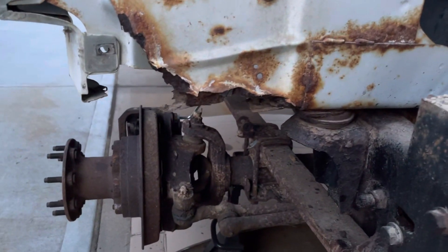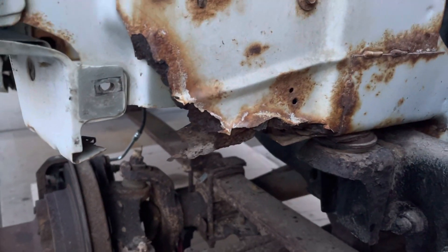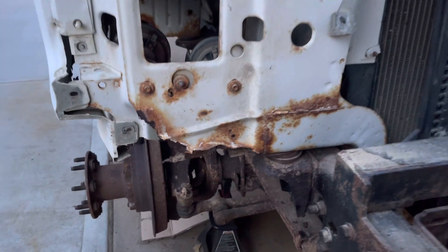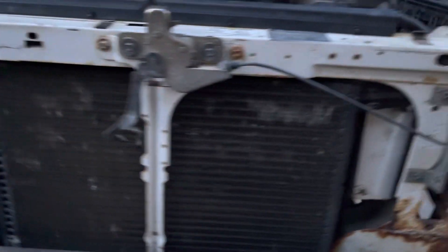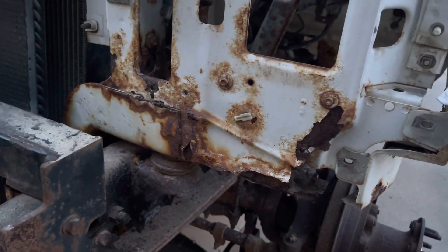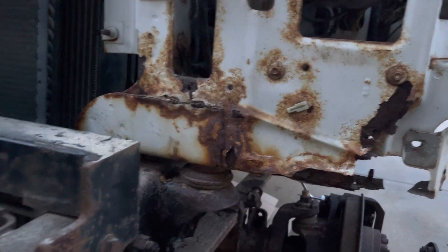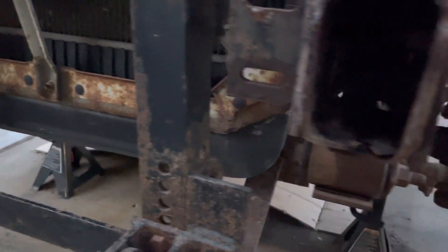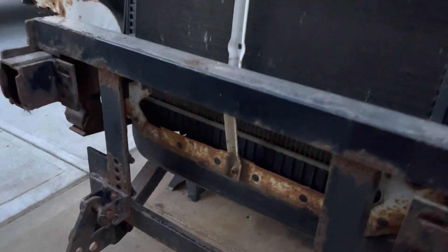The core support is still pretty solid. There's a corner missing down here, but the only function of that corner is to hold the inner fender, so I can weld a little tab on there. The rest of the core support is in good shape — it's got some surface rust of course, but structurally I'll cut a little bit out and weld some new material in. Otherwise down here it's just surface rust, which should be easy to sandblast or wire wheel and then paint.